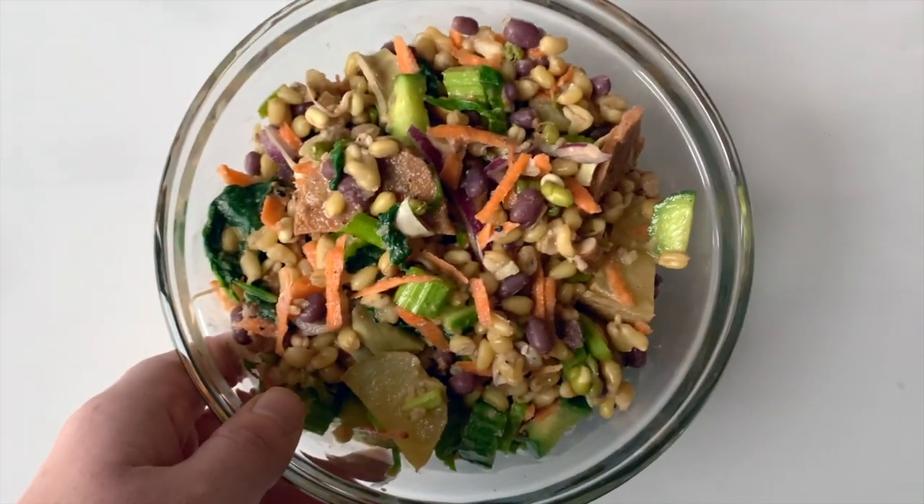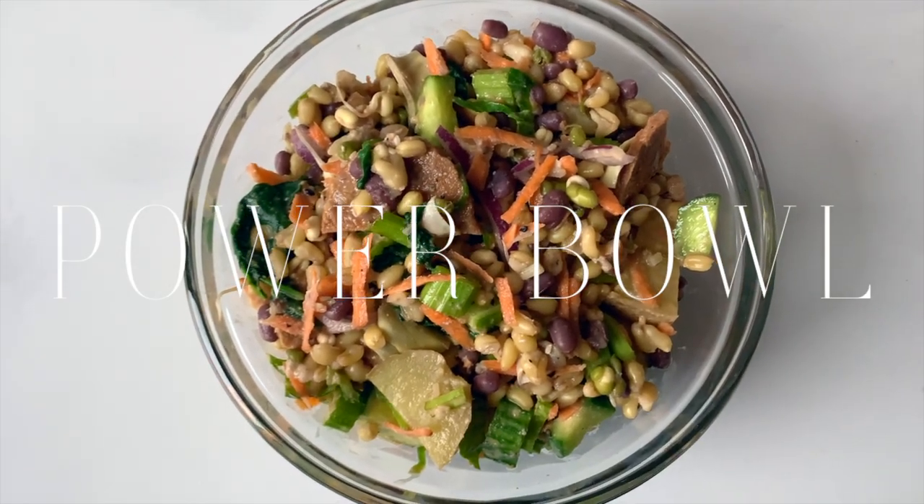Hey guys, it's Maddie from Let's Eat Plants, and today I'm going to show you one of my most favorite meals. I usually eat it at least once a week, if not multiple times a week. Super fast and super easy to make, and very, very healthy. I don't think there's really an official name for this dish, but I like to call it a power bowl.